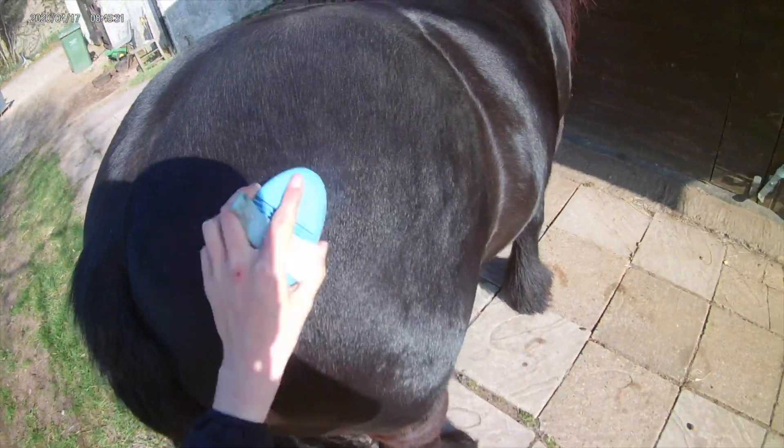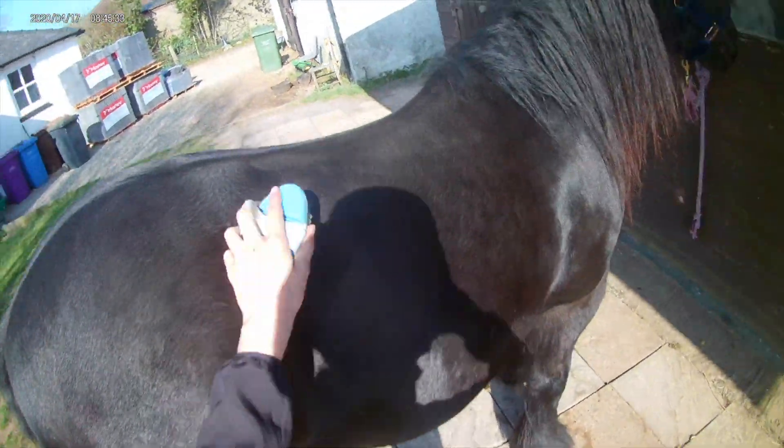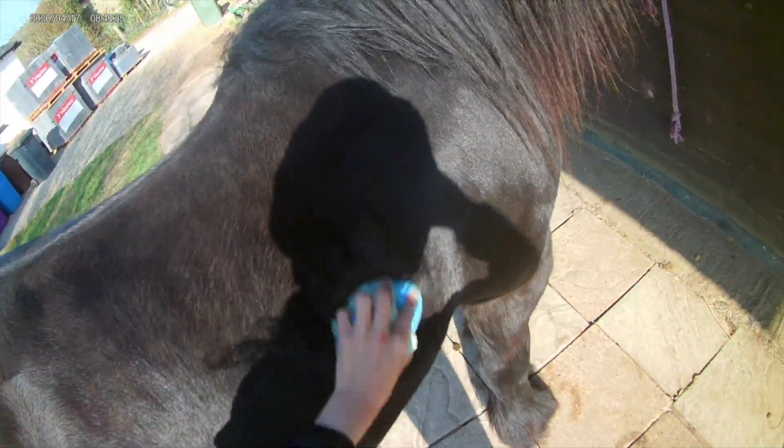So the first thing I did was gave Clyde a nice big brush all over because he was quite greasy. He looks quite shiny in it but you can kind of see the grease a bit, so I'm going to give him a bath the next day as well because the grease just wasn't really coming out.